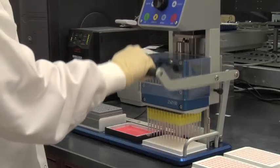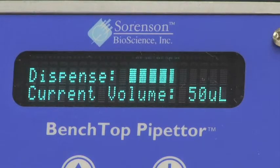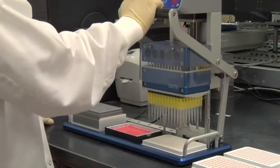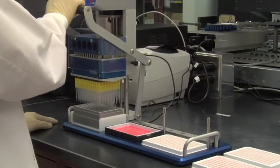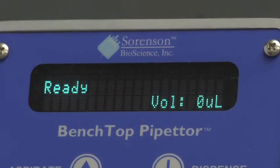Once all liquid has been dispensed and current volume reaches zero, 'Raise Tips' will appear on the display screen. Using the levered handle, raise the pipetter head assembly to the highest position. Press Enter once again and the pipette head recalibrates and returns the instrument to its ready position.